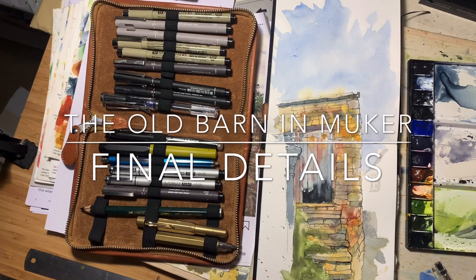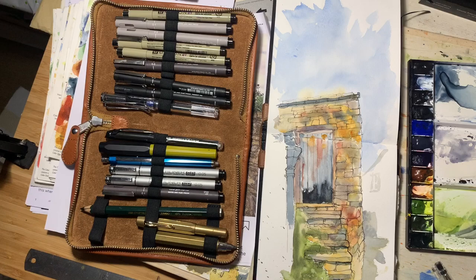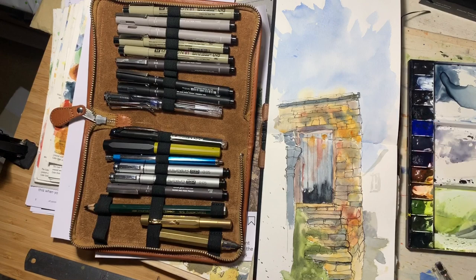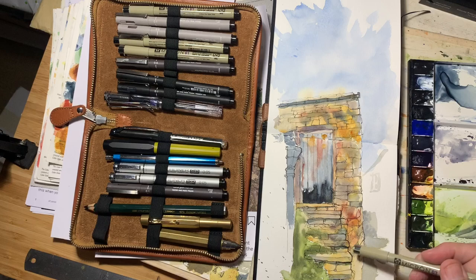Right, hello again folks. Here we are back at the drawing board to finish off this drawing of the barn door in Mooka. I've got the reference picture somewhere but we don't need it. You might look at this and think, well, that's finished — it's perfectly serviceable as a line and wash drawing. I'm quite pleased with the quality of the line work.